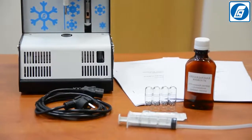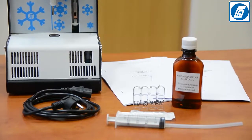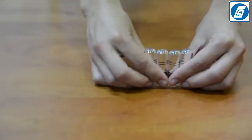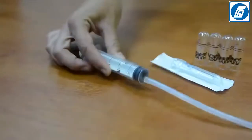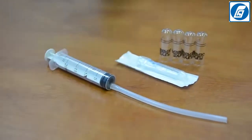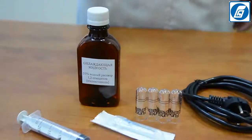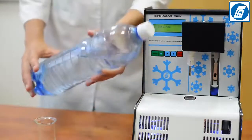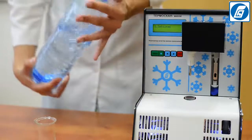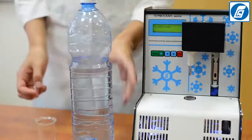The complete set of the analyser includes the following: test tubes (4 pieces), syringe 2 mm, syringe with silicon 2 (20 mm), power cable, container with a cooling liquid, and operation manual in English. Additionally, you can order a set of special solutions for checking the analyser's operation; if required, these solutions can be used for the analyser's calibration.